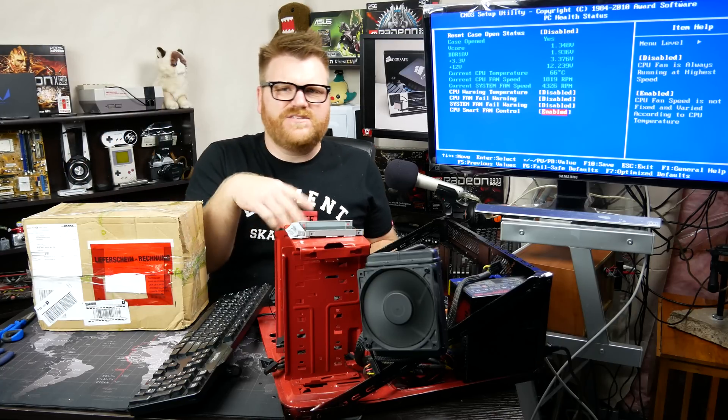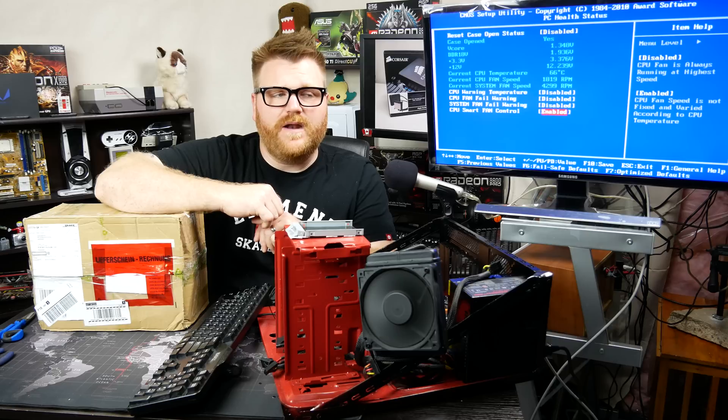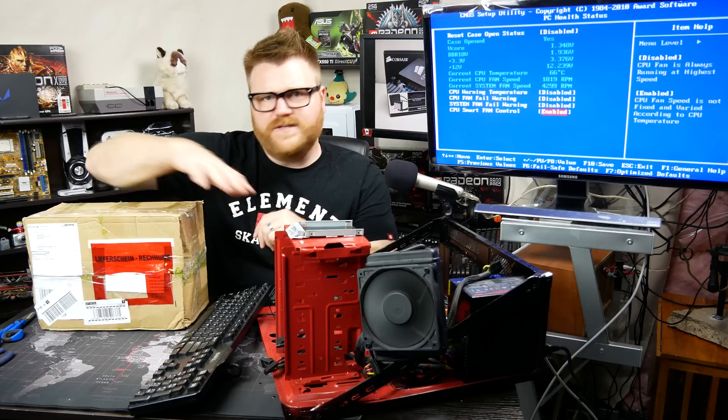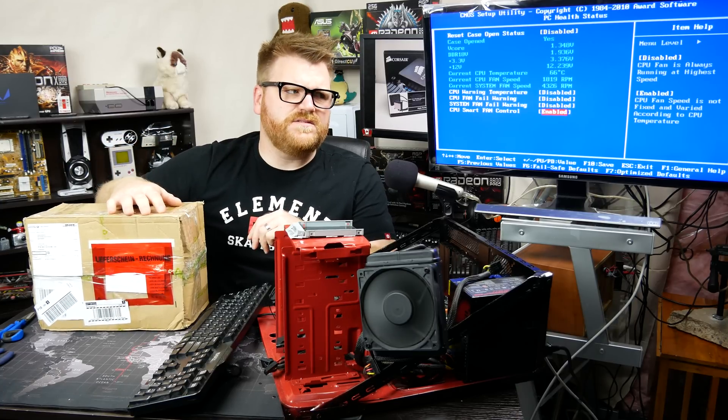I've had an H60 before — they're no good. Basically it's failed. We're gonna get to the bottom of why, and then cue an intro and I'll let you know what's in this box and why it's so serendipitous. Cue the intro.